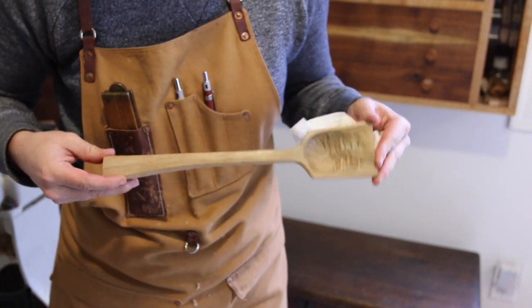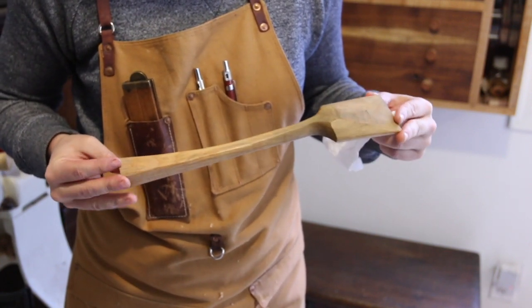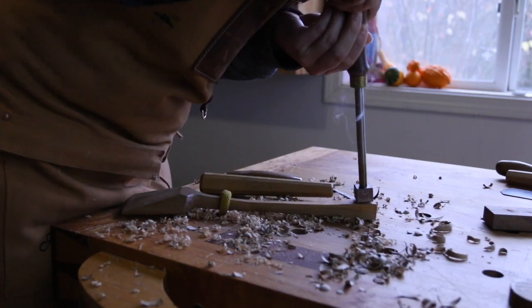Applying the finish is a favorite part of every project. I love to see the way the wood grain pops when the finish hits it, but a whole other level of cool happened when I got a branding iron.